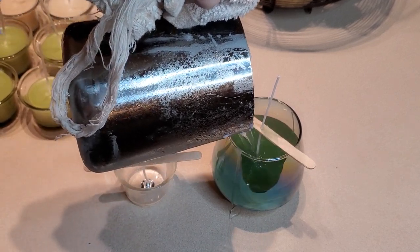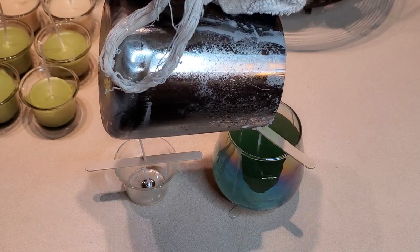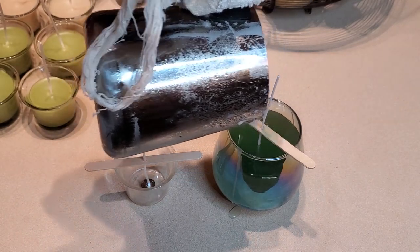I did spill a little bit of wax on the side of this candle, but I absolutely love that candle and all of these. I'm so excited that I was able to make them again.